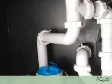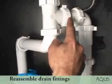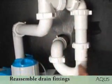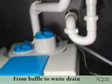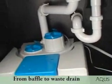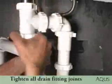As you can see, we have also reconnected the original drain fittings from the drain waste to the side of the baffle outlet. Now tighten all of the drain fitting joints.